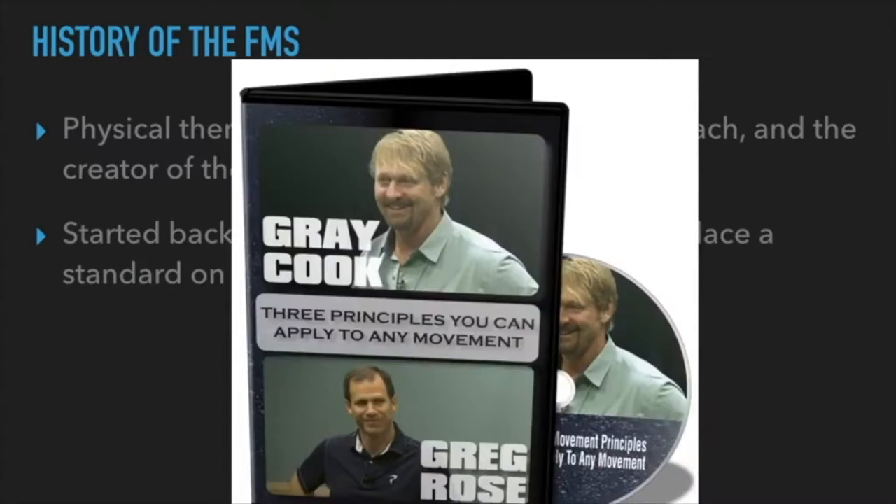Gray has done DVD presentations and collaborations — one with Greg Rose, a chiropractor and co-founder of TPI, the Titleist Performance Institute. TPI has their own assessment that Gray and Greg Rose created with other fitness professionals for golfers. It's a pass-or-fail for each movement, and each failed movement has a correlating swing fault — so even before I see a golfer swing, I already know what they're doing.